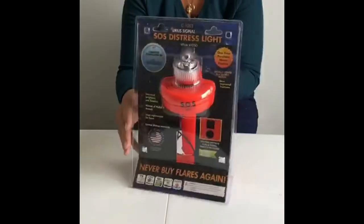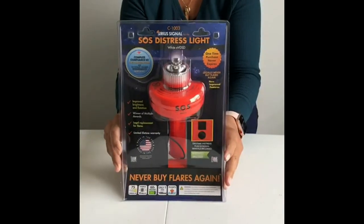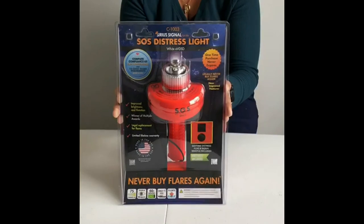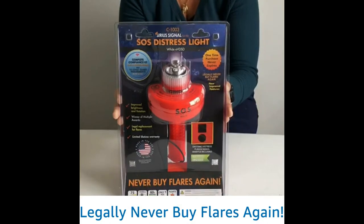This is a U.S. Coast Guard approved light, which means it can legally replace any and all pyrotechnic flares, and the best thing is it never expires. It flashes the SOS pattern for as many as 60 hours. USCG only requires about six hours, but depending on the batteries you have it will last up to 60 hours — about 400 times longer than pyrotechnic flares, which usually last just a few seconds or up to a few minutes.